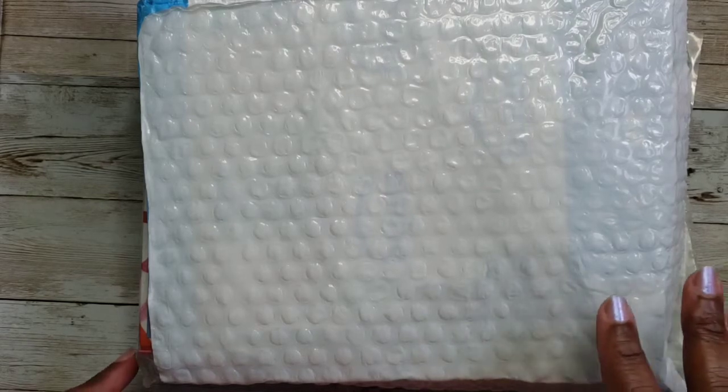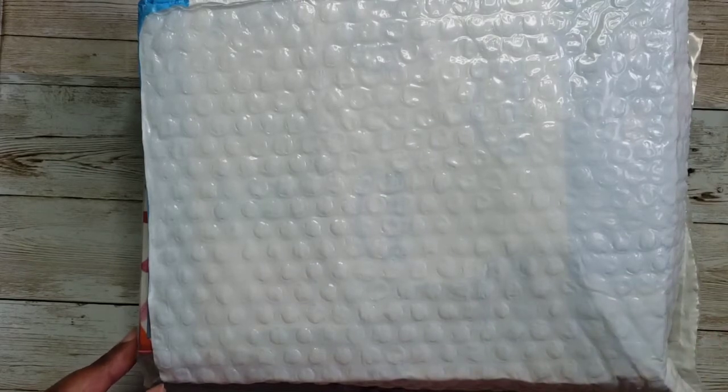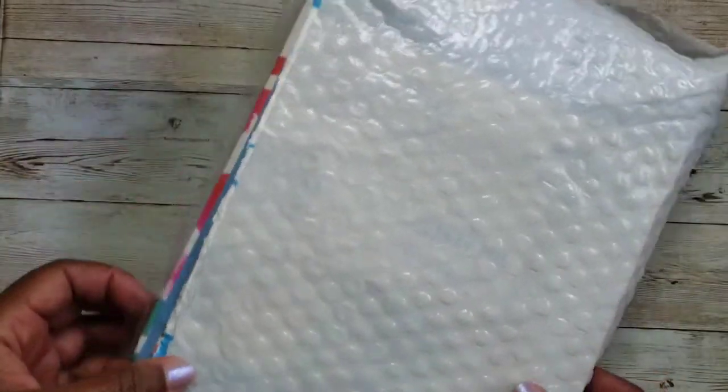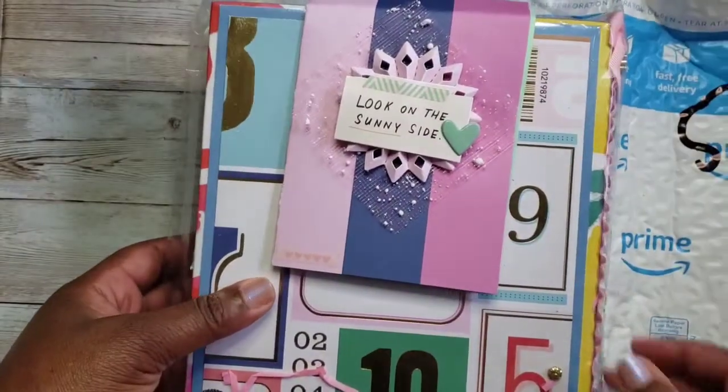My partner was Geneva, who is Purposely Crafting the Divine Invention here on YouTube. I'll link her info below. I just took it out of the bag — it came in, and here it is.